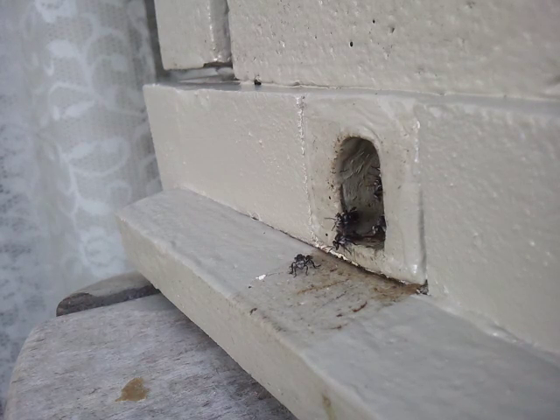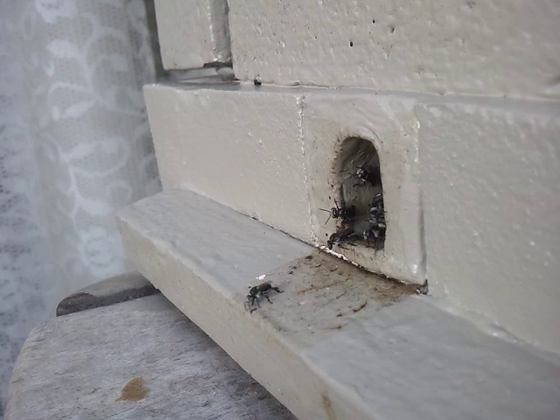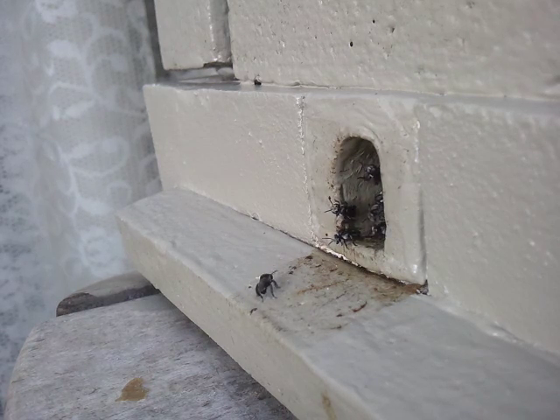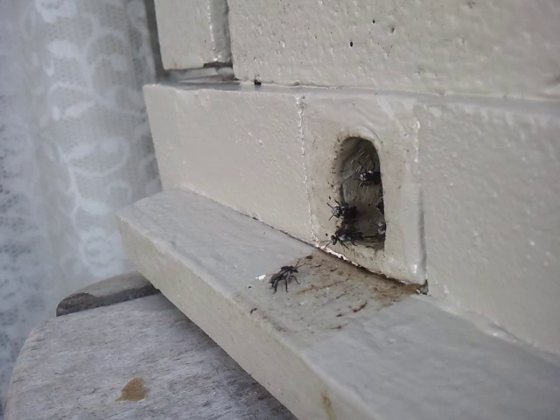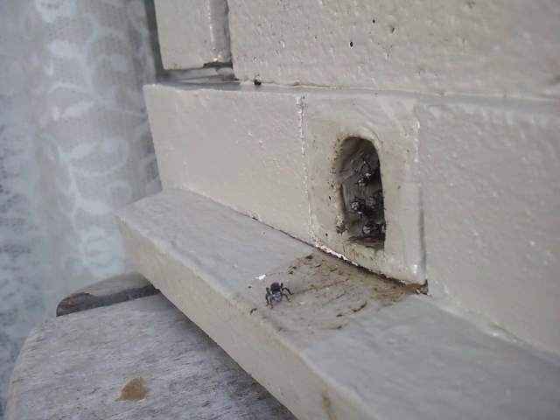All you do is check through the hive, and where you see those white dots, rub them with your hands — that will kill them off. I forgot to show you that, but I did it two other times yesterday and got rid of the eggs I could see, rubbing them, and also got rid of more flies.